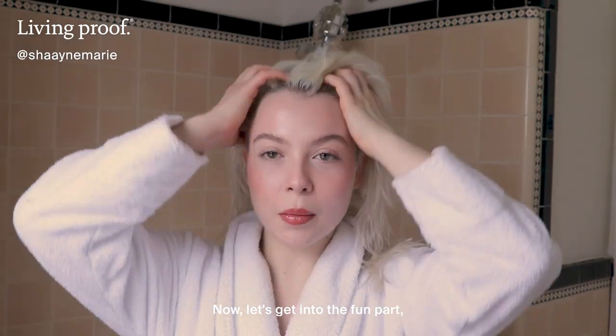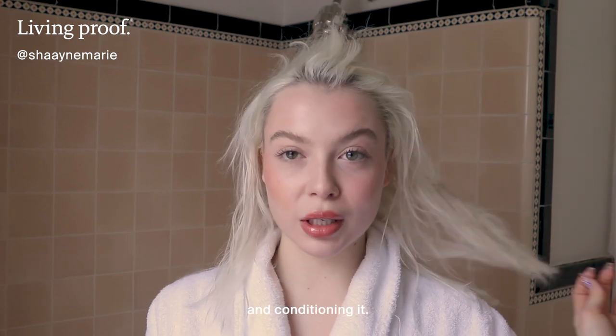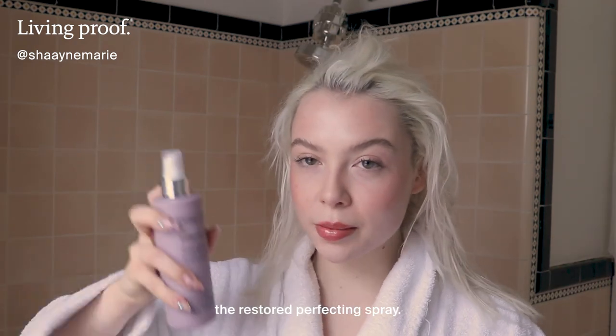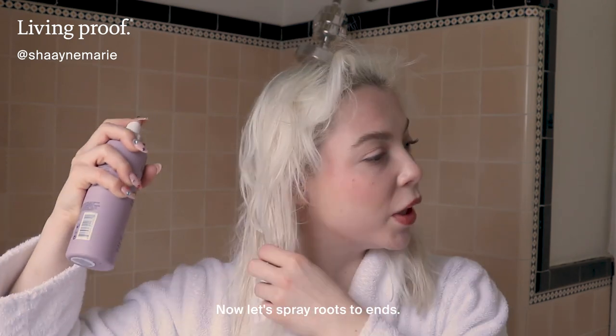Now let's get into the fun part, the actual application. My hair is damp after shampooing and conditioning it. I'm shaking the Restore Perfecting Spray. Clearly we have a lot to detangle here. Now let's spray roots to ends.